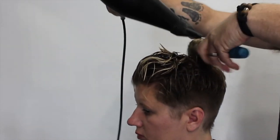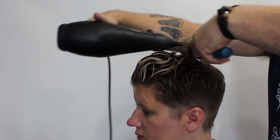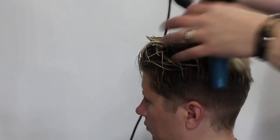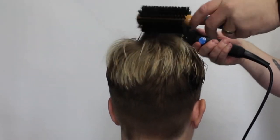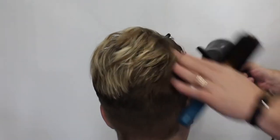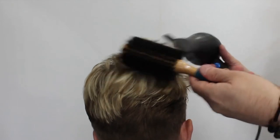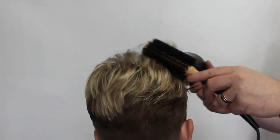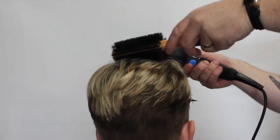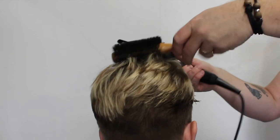Something that's really important — you can see here when I take the section I'm over-directing it forward because I want to get quite a bit of lift in there. I'm working all the way from the back to the front, pushing it up and over-directing it forward to get quite a bit of lift from the root area. Something I hear all the time is that clients can't get it to look the same way at home, and it really is just practice. Product makes a big difference, but it's very important to know what look you're going for and how to achieve it.